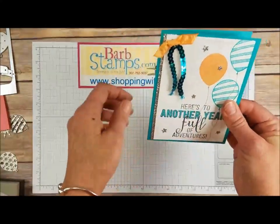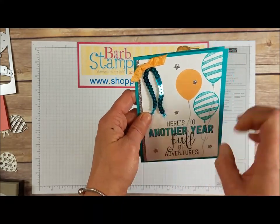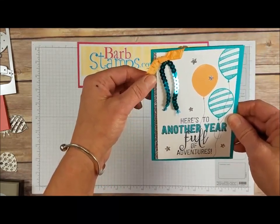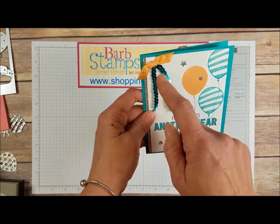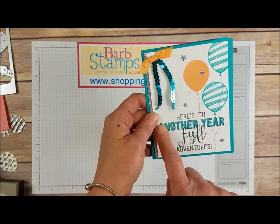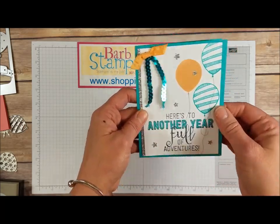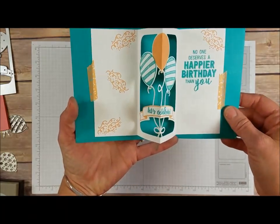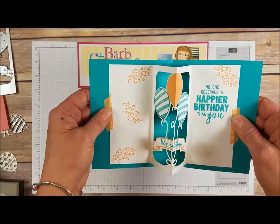I love this color combination — Bermuda Bay and Peekaboo Peach. We've got some tiny little stars punched out with the Stars Border Punch, a little strip of silver glimmer paper on the side, Bermuda Bay sequins, a little knot of Peekaboo Peach ruched ribbon. The big greeting in the stamp set — you can color in the phrase 'another year' to add more color and pop. This one also has that awesome inside die with a little bit of washi tape holding it down.